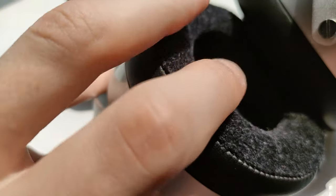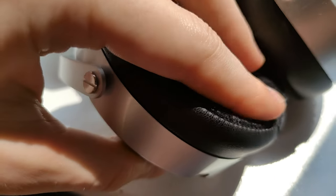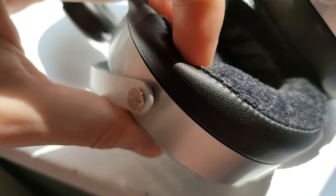The earcups swivel, tilt, and can be adjusted, but I'm really not a fan of this type of adjustment — it doesn't feel right when I do it. The pads present on the HE400SE can be either amazing or not so great for you. They're generally really soft, angled to fit your head shape better, and hybrid, meaning three different types of materials to achieve ultimate comfort in contact with your head and to improve the sound.